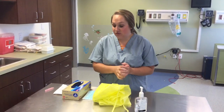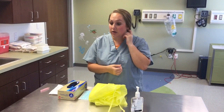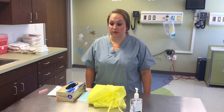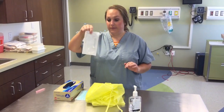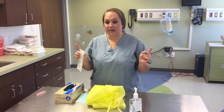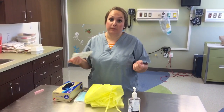We need to suction my patient today because she has some nasal congestion that will impede her ability to eat when mom is here. We're going to use a BBG, which looks like this little package, because it's not as long as a normal suction catheter and it causes less trauma to the baby's nose.